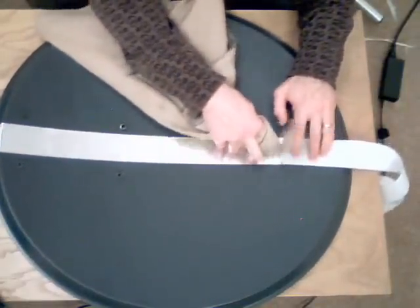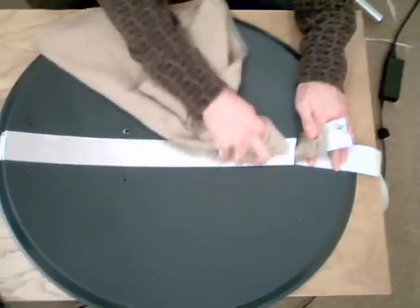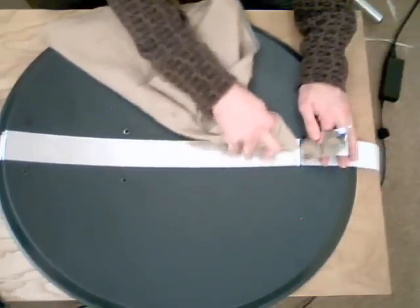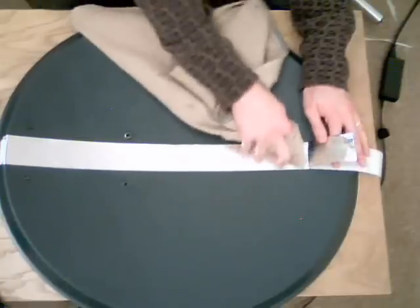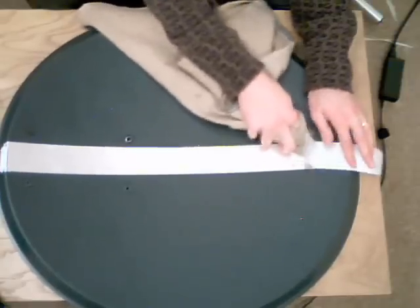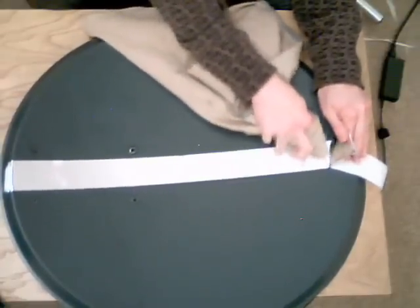I'm nearly at the end of the first strip. I'm using a soft cloth to help smooth out the tape as I go, because you get less kinks and burrs that way. It's also easier using your finger because it slides a bit easier. As you can see, the progress isn't too slow — should have the whole dish done fairly soon.